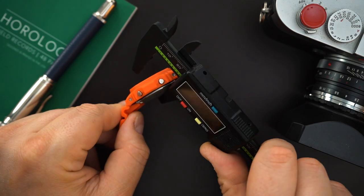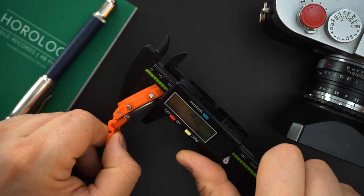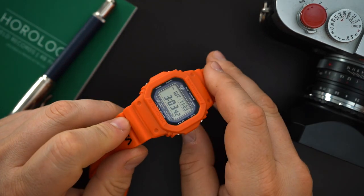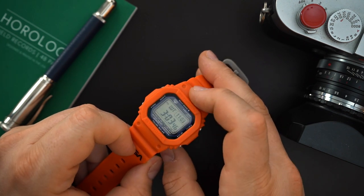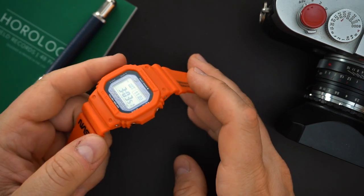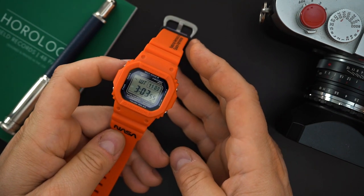The thickness — considering everything that's packed into these watches — is 12.6 millimeters, which is really not that thick. Of course you get a mineral crystal on these, so this will scratch, but they are actually easy to replace if you want to. You could definitely mod these, but I wouldn't suggest modding this one — I would leave it as is. This NASA orange is awesome. I really like it.